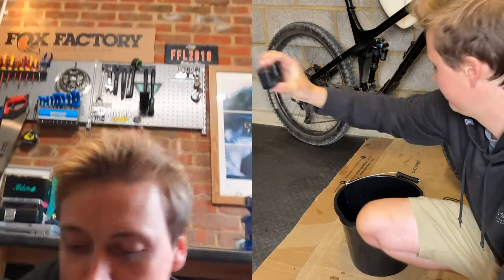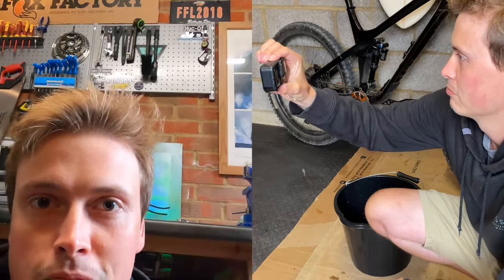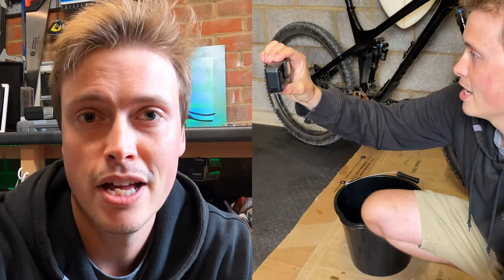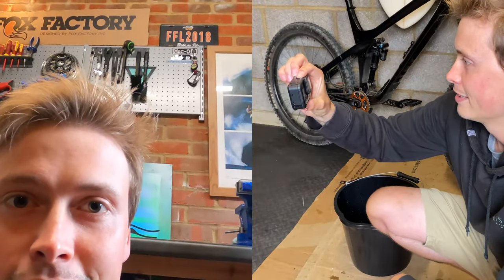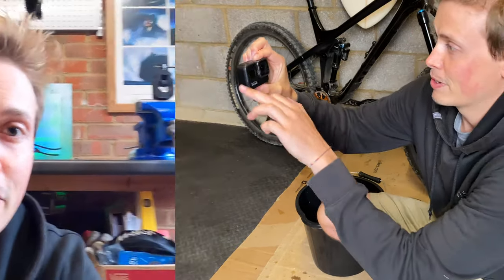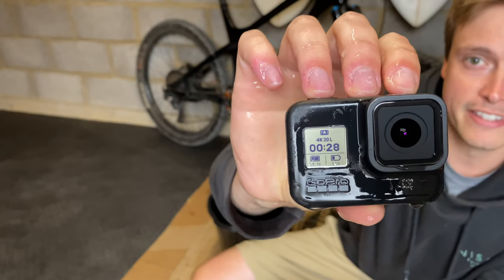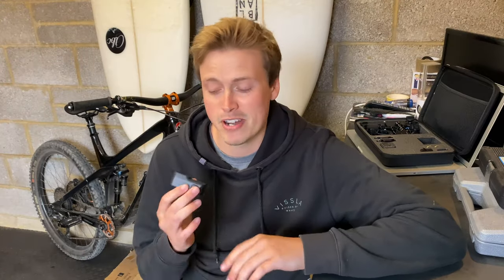Here we go — brilliant! I actually saw all the water run straight off the screen there, which is really cool. I'll do it once more — and exactly the same again. There's actually no water on the screen; the GoPro itself is soaking wet but the lens is nice and clear.